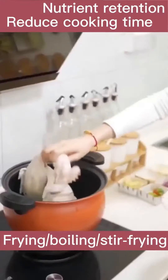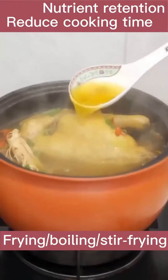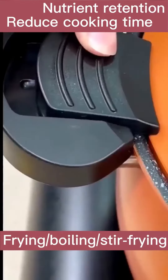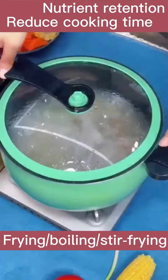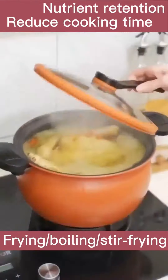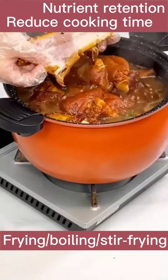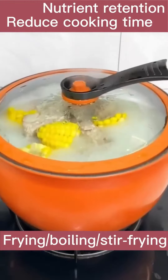They all say this micropressure cooker is particularly convenient to use. 7L large capacity — do not worry about a pot not being enough for meat soup. It's made by the traditional old casserole principle. Double ear snap design with an anti-scald handle. Gently pushing, both safe and convenient.